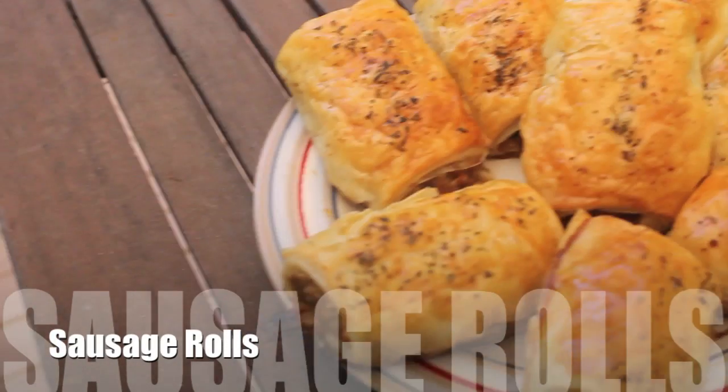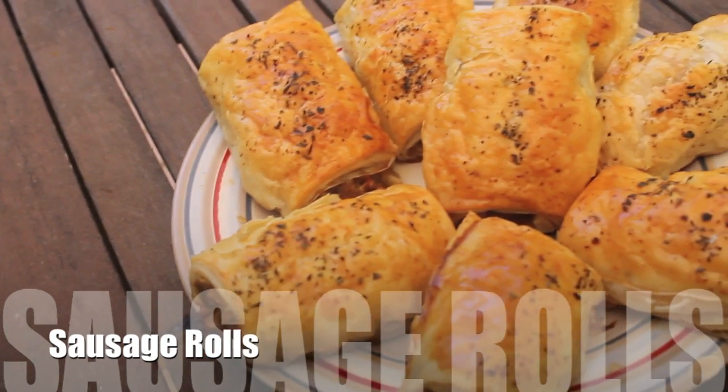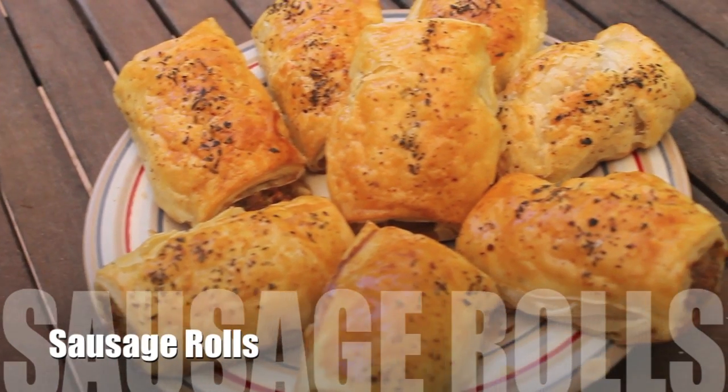Hi guys! So we'll be making sausage rolls today. This is a very popular British snack and it's popular here in New Zealand as well.